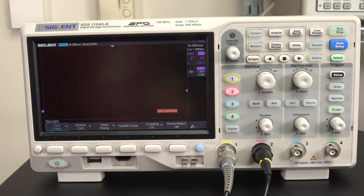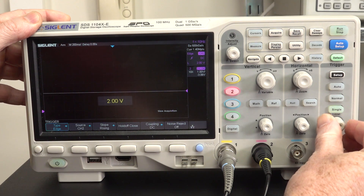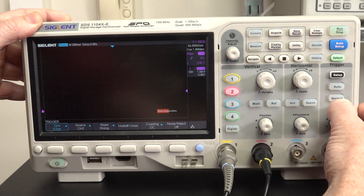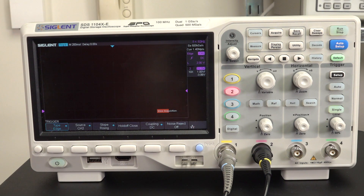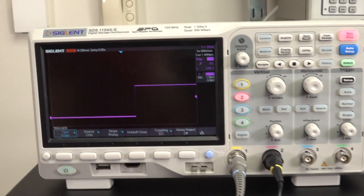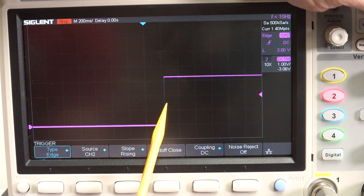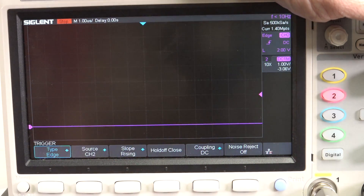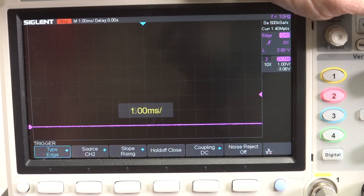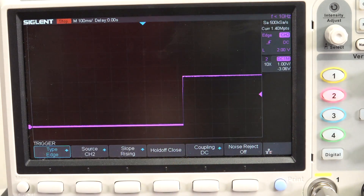Just for kicks, let's try another scope - channel 2, slope rising edge, trigger level around about two volts. Let's switch our thing off, single shot, switch it back on and capture. That was just the decay of the power supply - let's switch the product on. Look at this - there's our trigger point right in the middle, yet we're triggering over here and there's nothing. I can zoom all the way in and there is absolutely nothing there. Why is it triggering here when our true rising edge is over here?